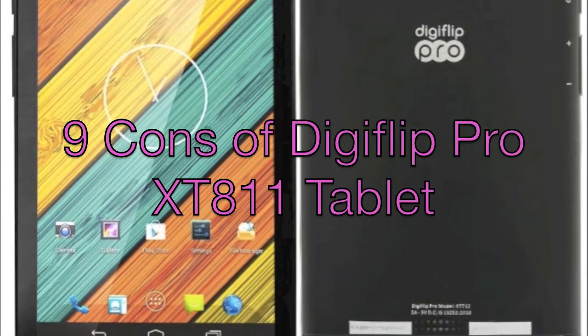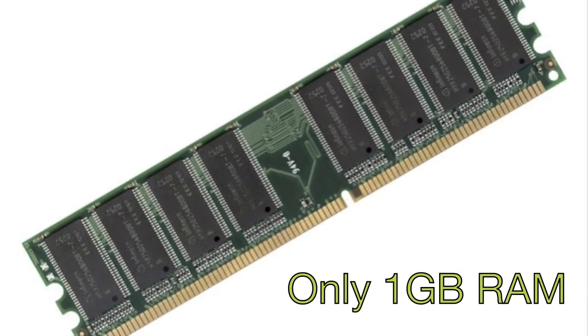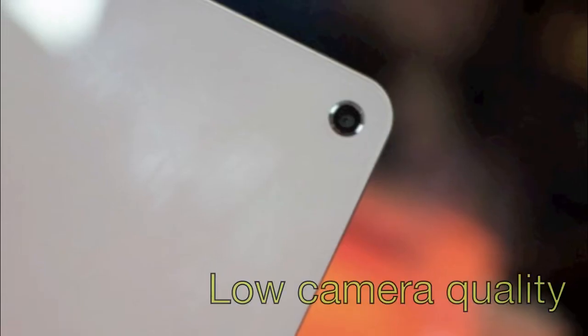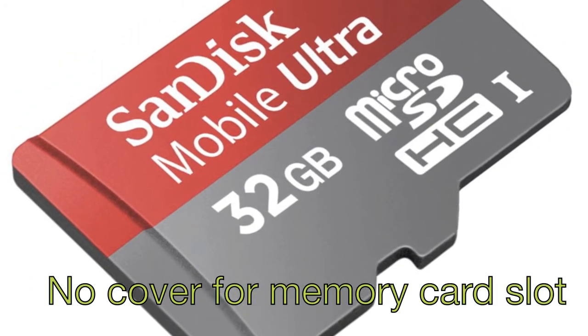9 Cons of DigiFlip Pro XT811 Tablet. Only 1GB of RAM, which is pretty low for high-end gamers. Low quality camera. No cover for memory card slot, which means dust can enter very easily.